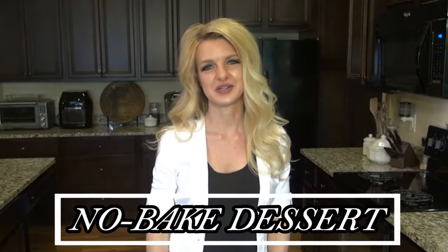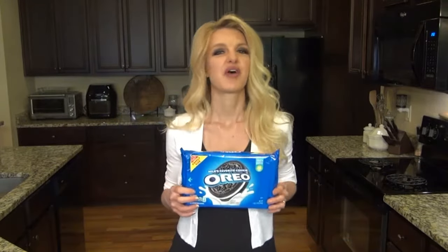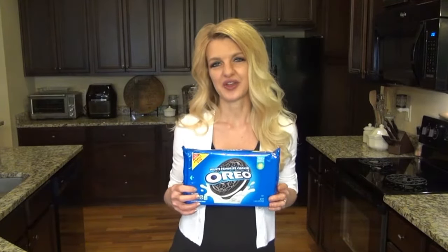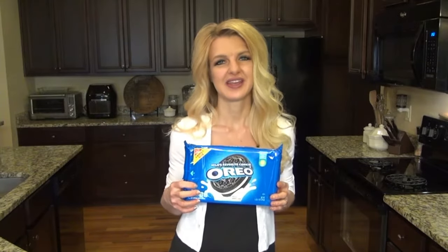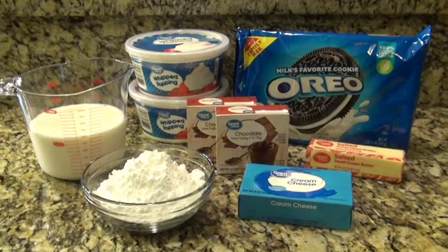Hey y'all, welcome or welcome back to my channel! My name is Valerie and today I'm going to be showing you one of my new favorite desserts. It's a no-bake dessert using Oreos, so if you love chocolate, I really think you're gonna love this Oreo Chocolate Delight recipe. Now let's go ahead and get started.